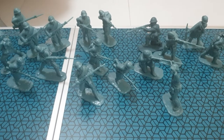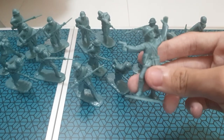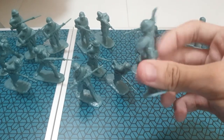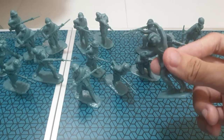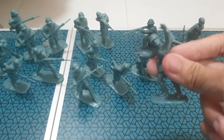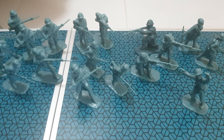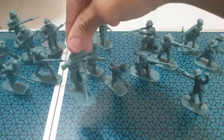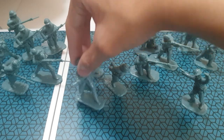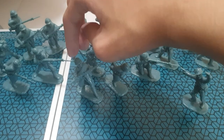Now let's start with the officer first. We got a French officer, I think, or another soldier with a pistol. I don't know what he's doing — he's kind of like shouting out his orders, maybe doing the 'let's move, come on.' We got a bunch of French soldiers with rifles. I don't know what this guy's doing, maybe marching.